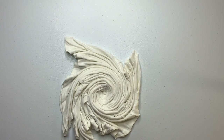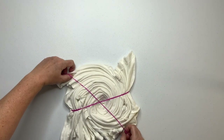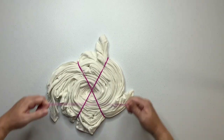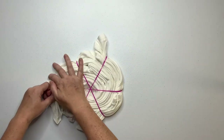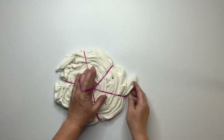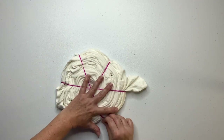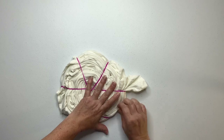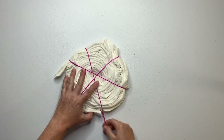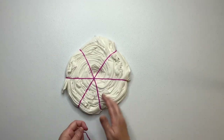Once the spiral is all spiraled up it's time to secure it. I like to use rubber bands but you could use kite string — it's just whatever you prefer. I got these rubber bands from Amazon and I really do like them for the spirals; I have them listed down below in the description box. When adding my rubber bands I try to have them intersect over the center of the spiral, and I also try to tuck the loose tails into the nearest rubber band, creating a nice tight spiral.